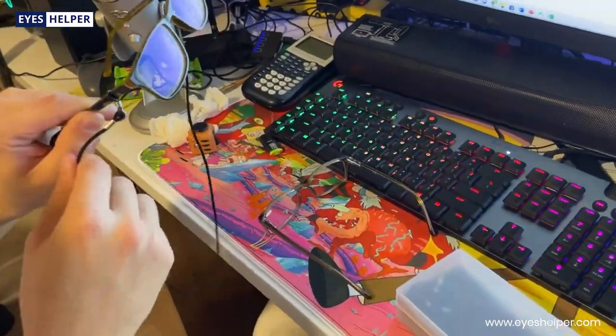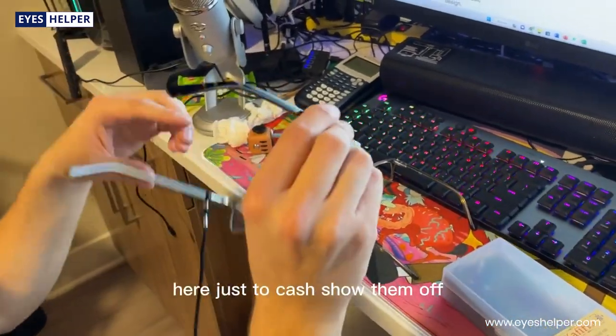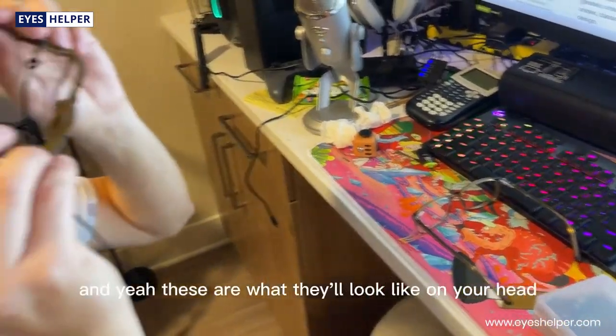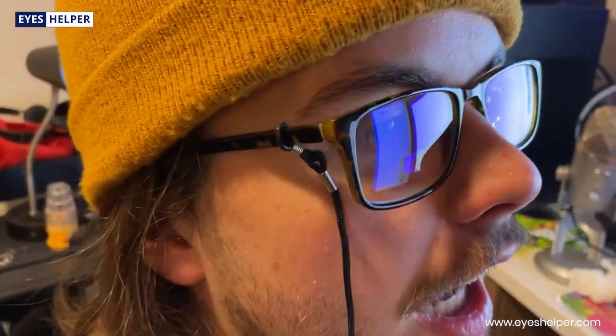They come with these cool glasses ropes as well — there are two of them included. I just hooked them up here to kind of show them off, and yeah, these are what they'll look like on your head.